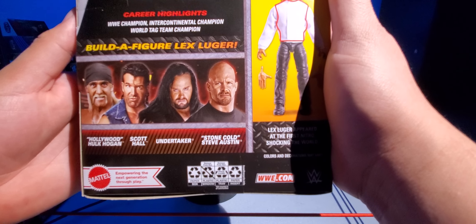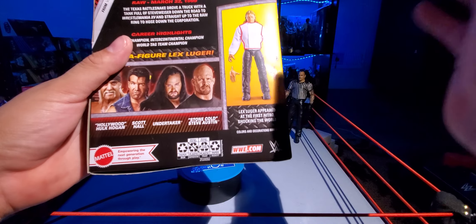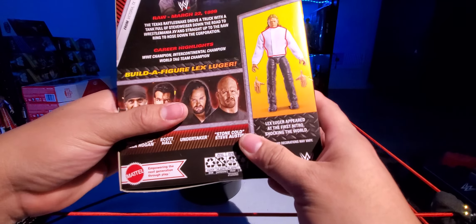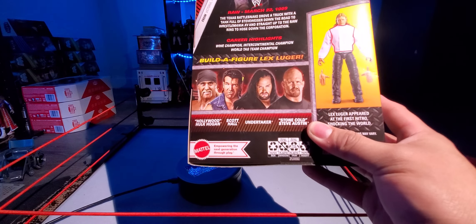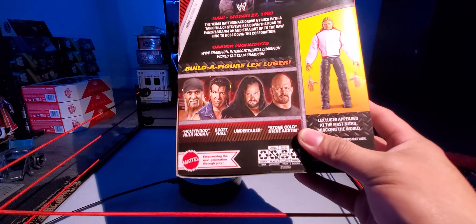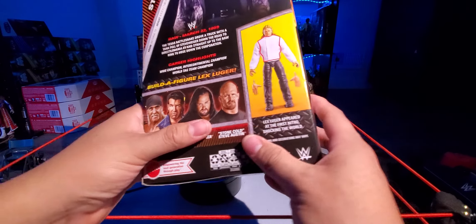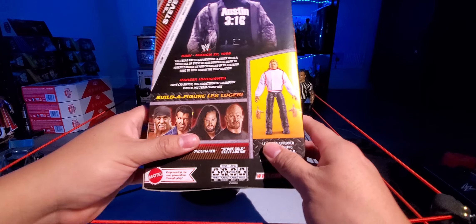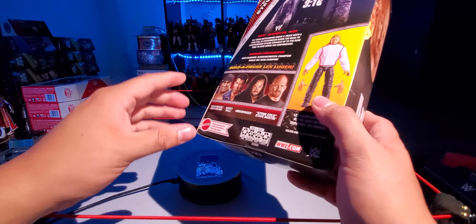Build-a-figure is Lex Luger. The rest of the set was Hollywood Hulk Hogan, Scott Hall, Undertaker, and of course Stone Cold. If you guys haven't checked out any of those, go ahead — there are links down below and cards in the right-hand corners. I try to include all the cards from every set in the corner, and this should be in my playlist for the build-a-figures as well.